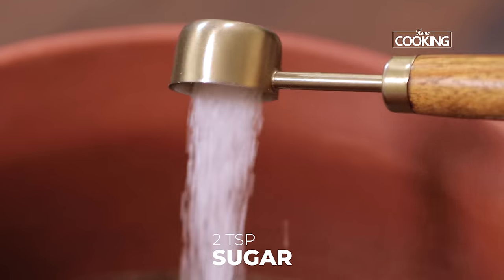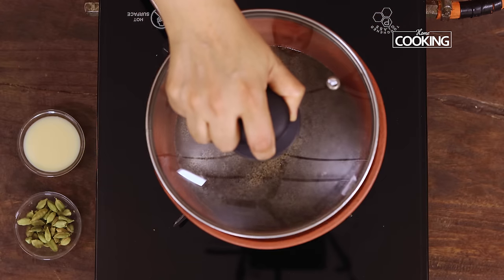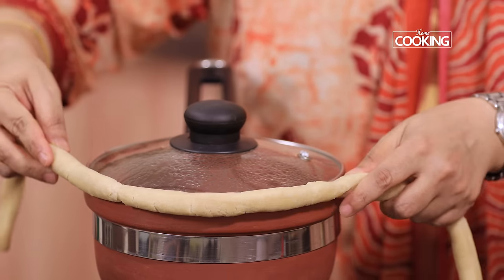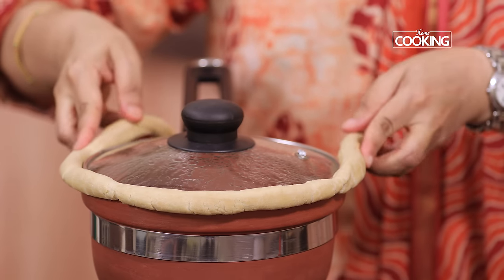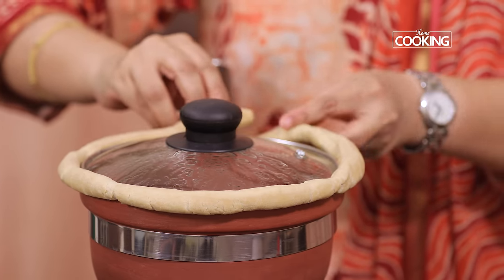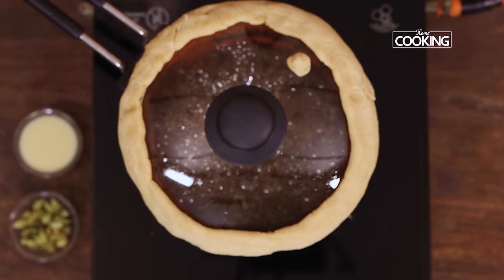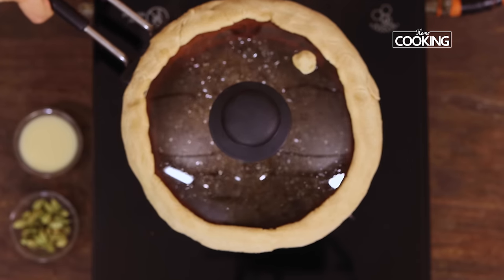Next add 2 tsp of sugar. Now I am going to seal the saucepan using some chapati dough that is made with wheat flour or atta. This is to make sure that no steam is released. Boil the tea for about 20 minutes on medium flame. After about 20 minutes, turn off the stove and keep this aside.